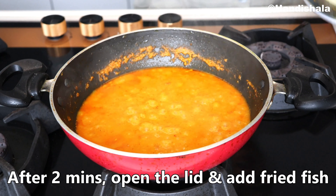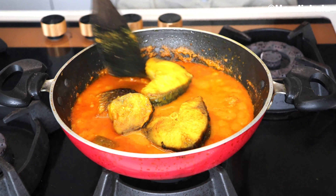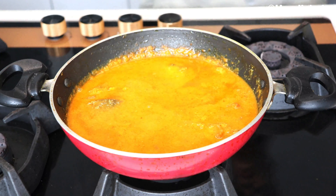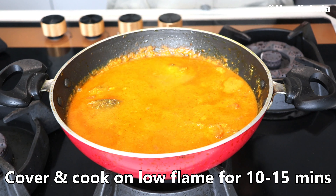With the sauce, we'll mix it a little. We'll cook it a little more for about 2 minutes, then mix it in and combine it with the gravy.